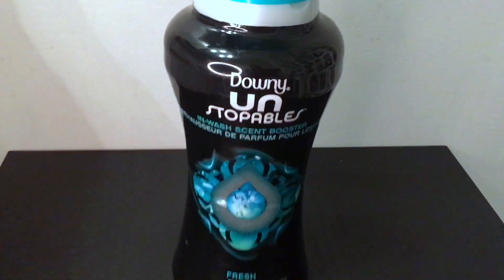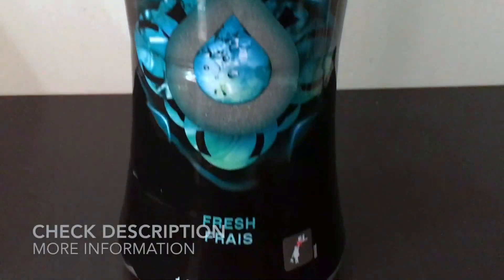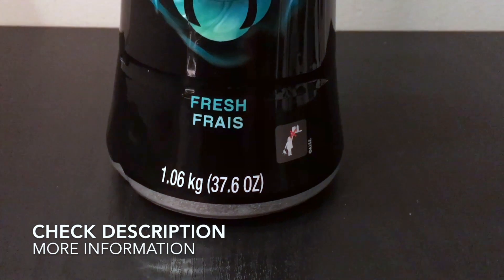So again, this is just the Downy Unstoppables in-wash scent booster, the fresh scent, 37.6 ounces.